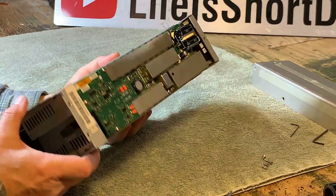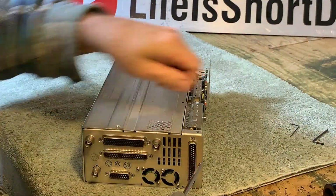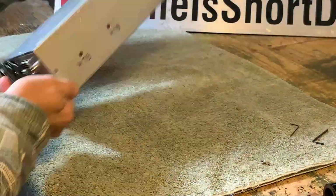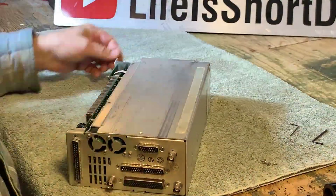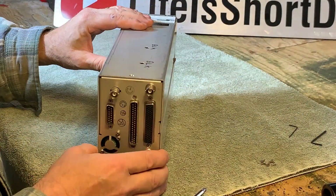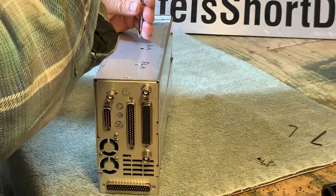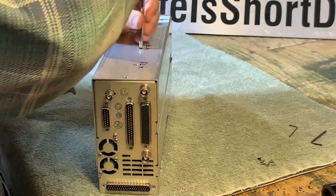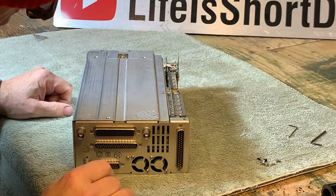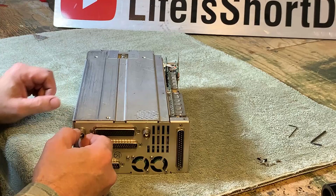Looking at the guts under the first cover, I'm not seeing anything that looks like an internal battery, so we'll take another cover off. The black ones are shorter. It might be a good time to mention that I've never taken a GNS 480 apart before, so I'm being very careful here.